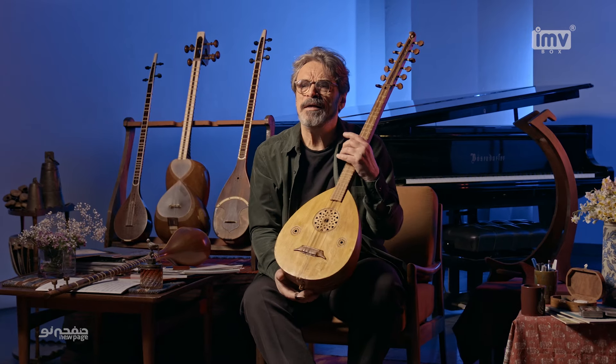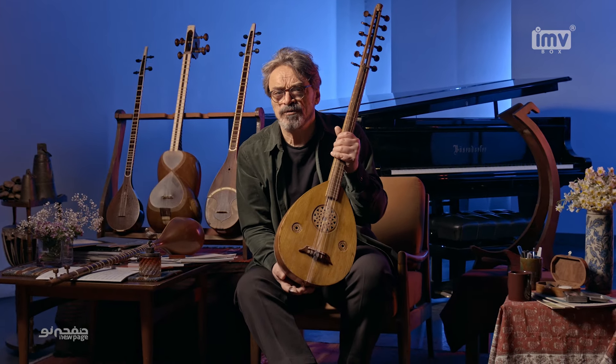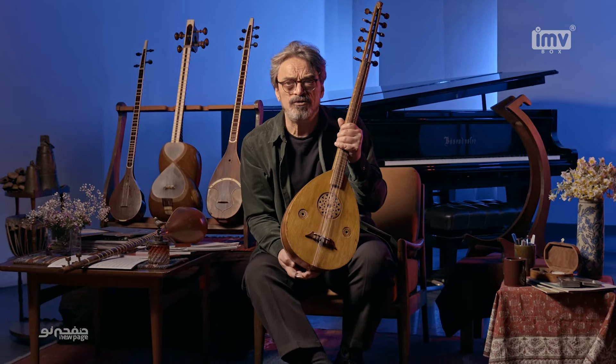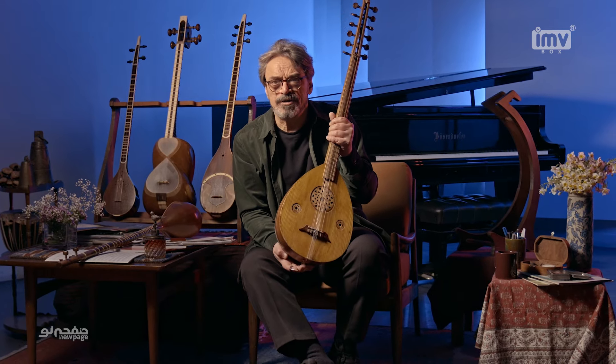The same thing is found in Roba, Sitar, Baluchi, Hindi, and Pakistani traditions, etc.